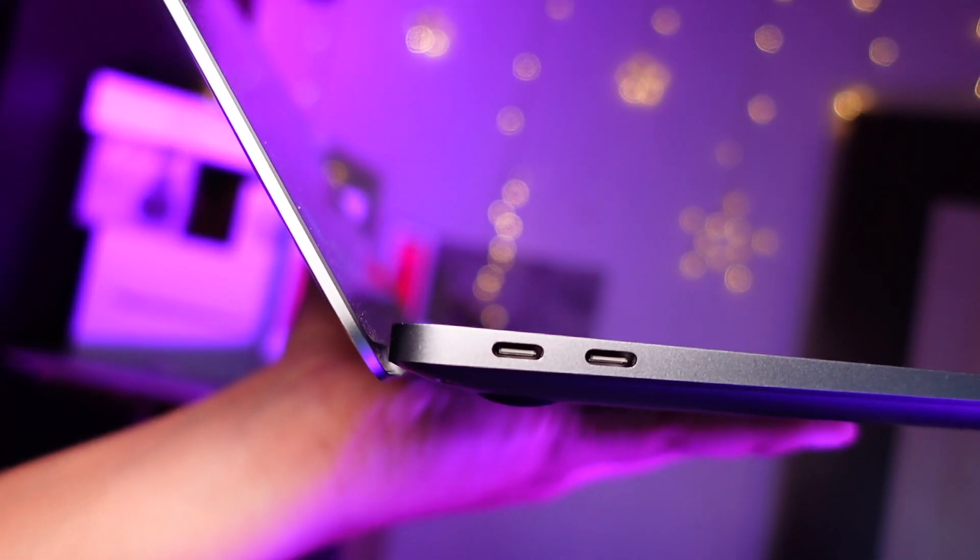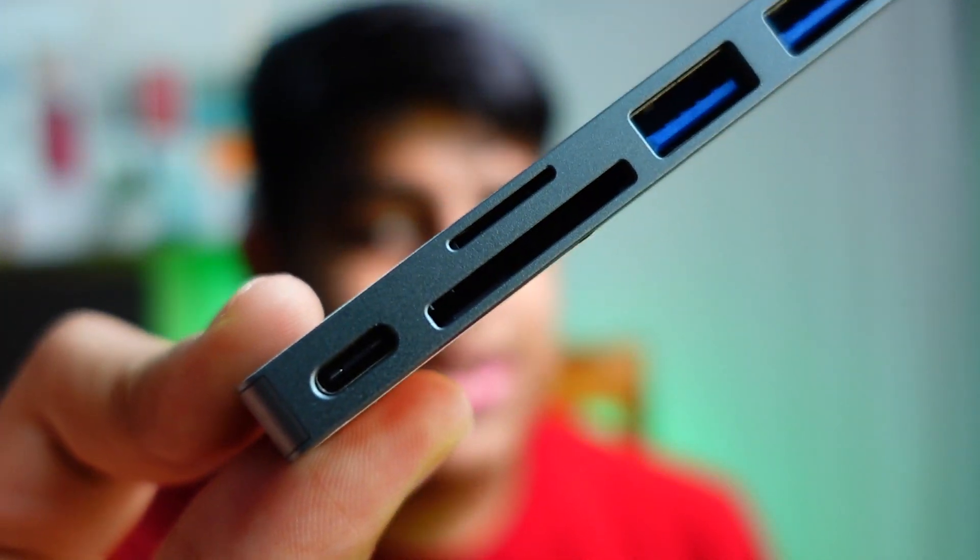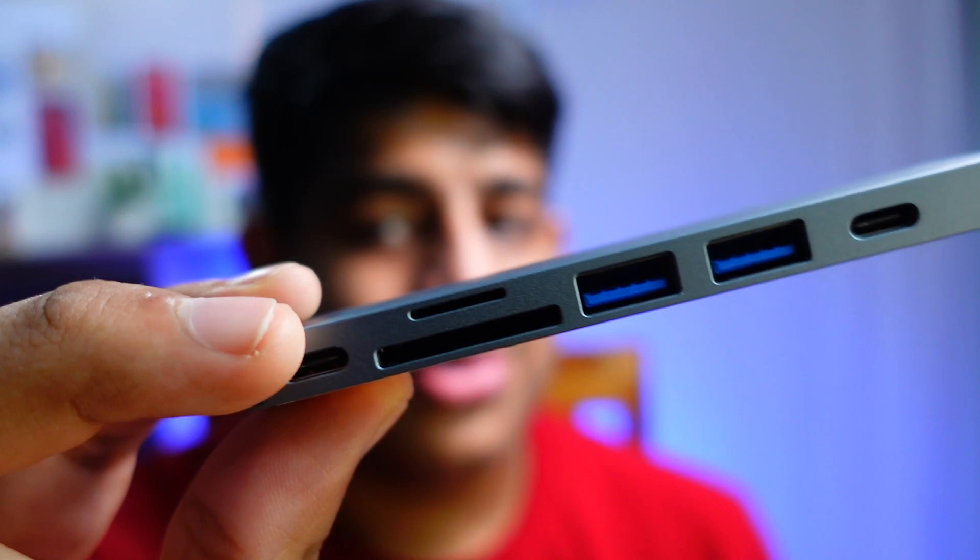Now talking about the things I really hate about the MacBook Air M1 — and this applies to all MacBooks — they have very limited I/O. You only get two ports. A lot of cameras have USB-C ports, but the camera I use does not, so it's really frustrating to deal with an SD card and a dongle. I use this dock, which is really amazing — it provides all the ports I need: USB-A, SD card, two USB-C ports, and HDMI as well.